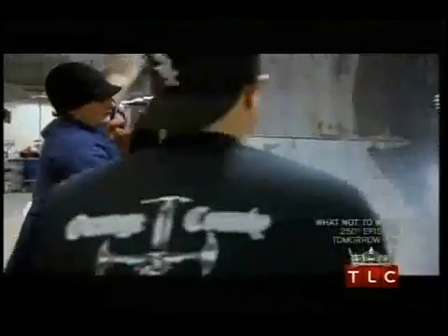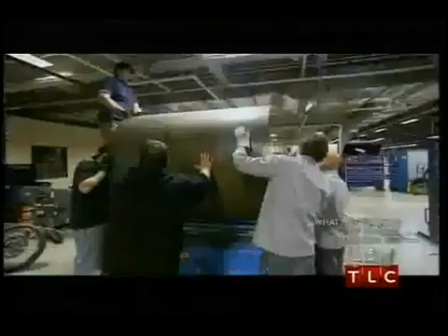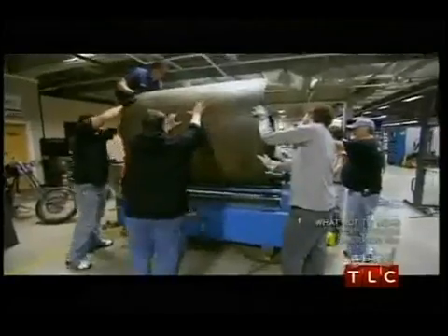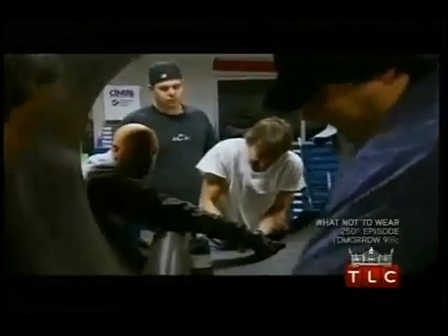You guys watch out in case that decides to go over. Hey Mike, both of you stand there. Whoa, look at that — yeah baby! With a little tweaking here and there, we're able to roll everything to a nice ring. Jody, watch your fingers in between.